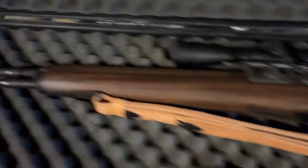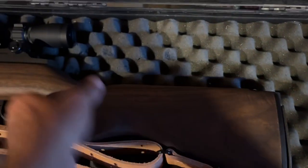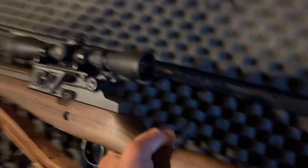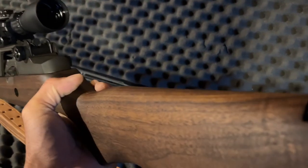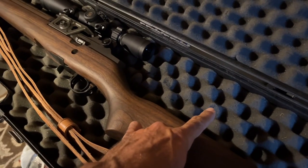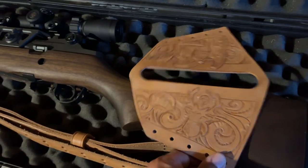Here's the rifle the customer gave me. You can see right here on the butt of the gun is where he wants it to be about an inch and a half higher, because when you look down the scope right now you have to raise your head up. The way I measured it, I need to be about an inch and a half high so the cheek can sit right about here and you'll be able to look right down that barrel.